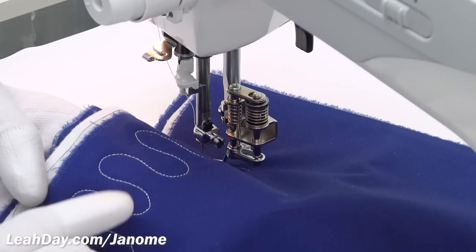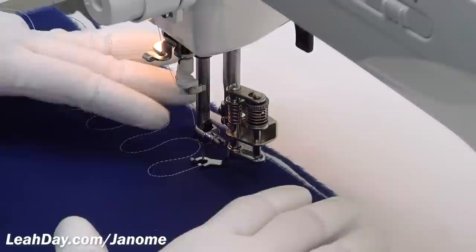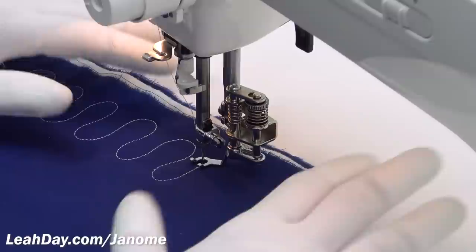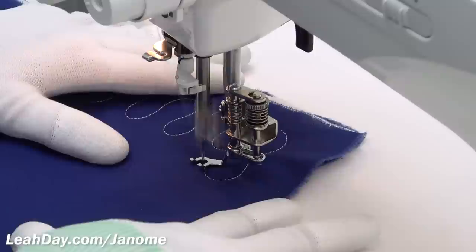Tension is something a lot of quilters can get obsessive about and really worry over. If you used two different colors of thread — say red in the bobbin and white on top — little dots of thread are something you really can't do much about. That's one of the main reasons I tell you to use the same color of thread in the top and bobbin. Don't make it harder than it has to be.